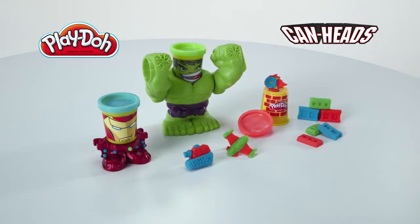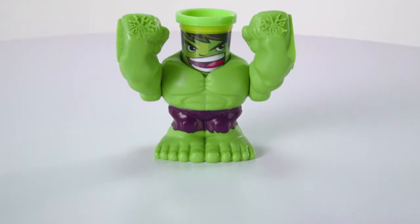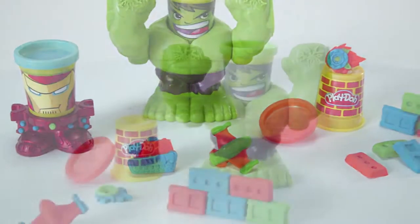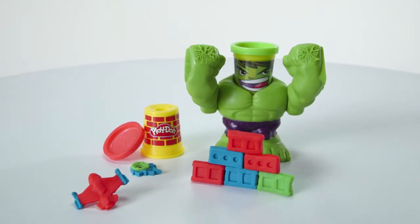It's the Play-Doh Marvel Smashdown Hulk playset from Hasbro. Play-Doh cans become part of the action when you create your own smash and bash adventures with Can Heads Heroes. Use the Play-Doh modeling compound, Play-Doh cans, and half molds to create brick walls.